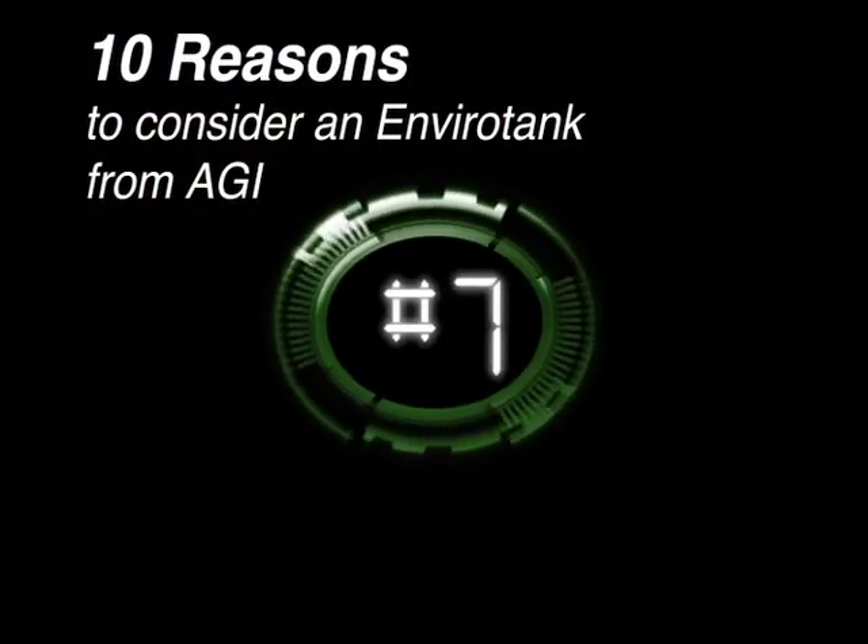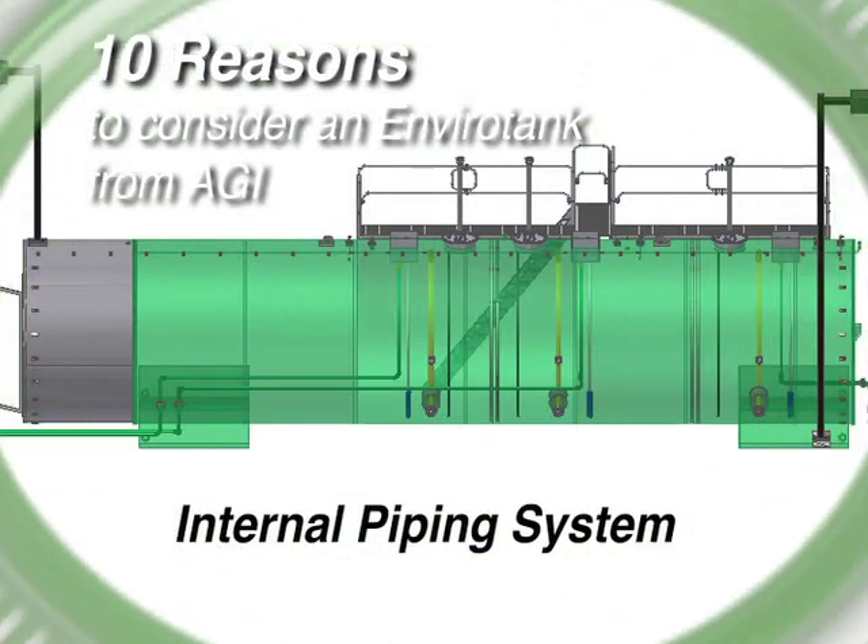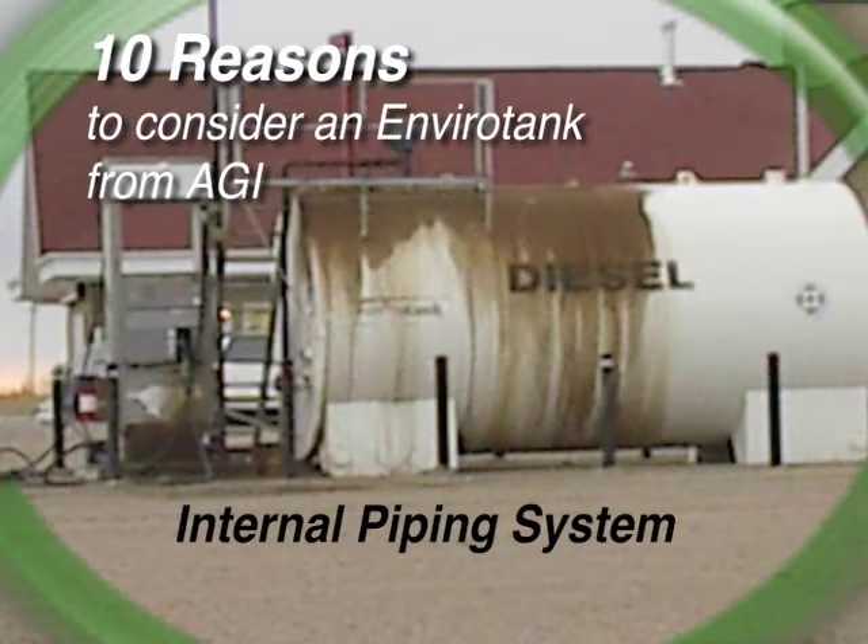Reason number seven. AGI's EnviroTank features a patent-pending internal piping system. We run the discharge and fill piping inside the tank, providing triple containment. Should the piping leak, the product would end up back in the tank where it belongs. This helps eliminate environmental concerns and those ugly stains from leaking piping threads.